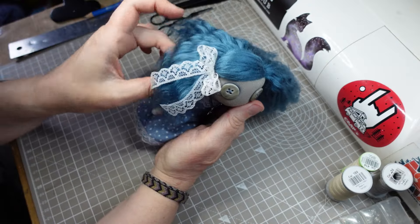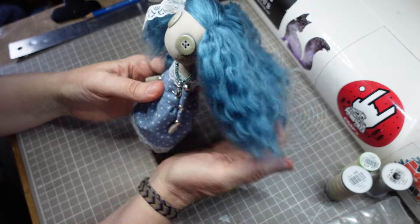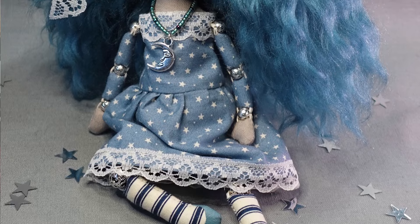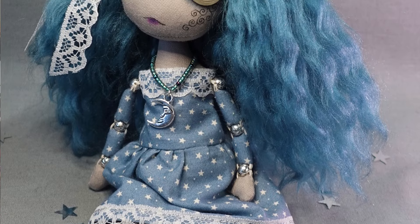I was going to trim this, but I actually really like the longer length, so I'm going to leave it as it is. I've named this little one Alyssa Dark Sky.